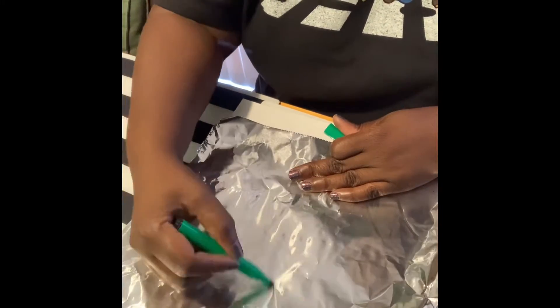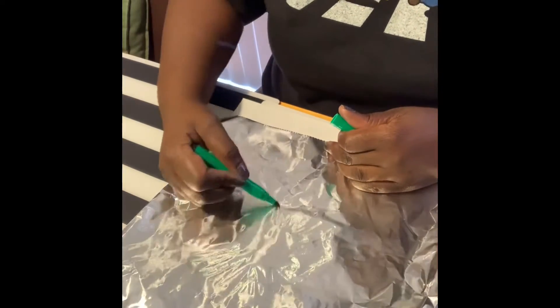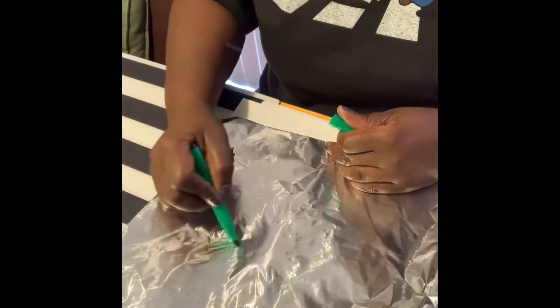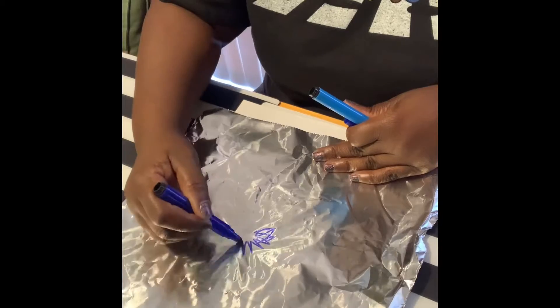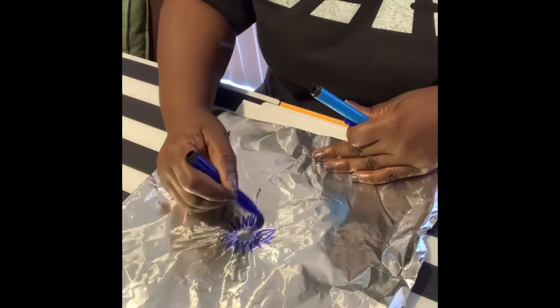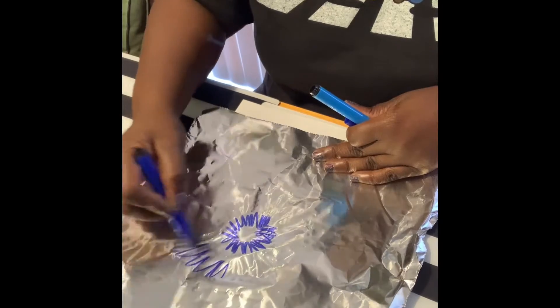Any kind of permanent marker will do, and you'll notice some colors will show up better than others — no problem. I did quite a bit of colors because I wanted to make sure I have a lot of burst, and sometimes I went over some areas again because some of them show up better than others. That's a nice blue — I'm going to mix it in with the green.